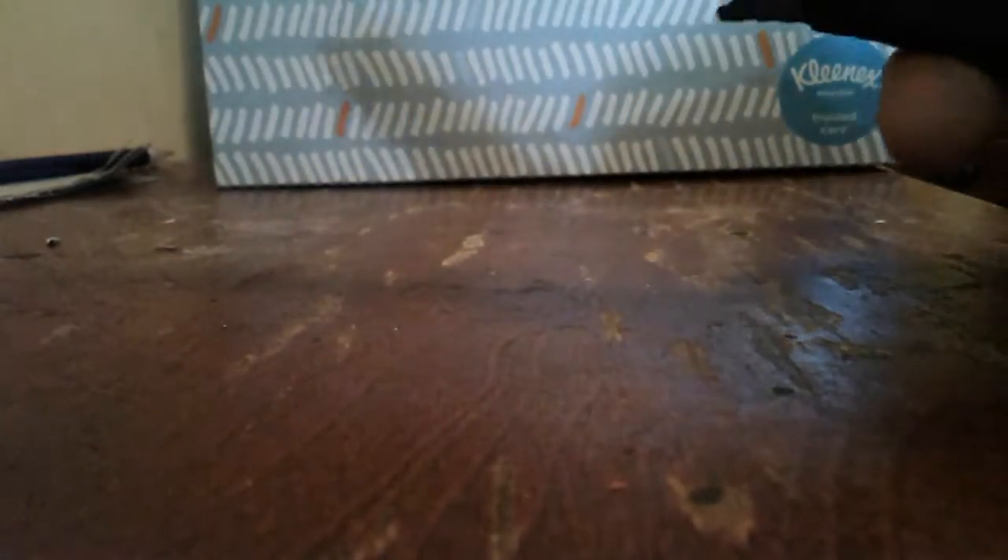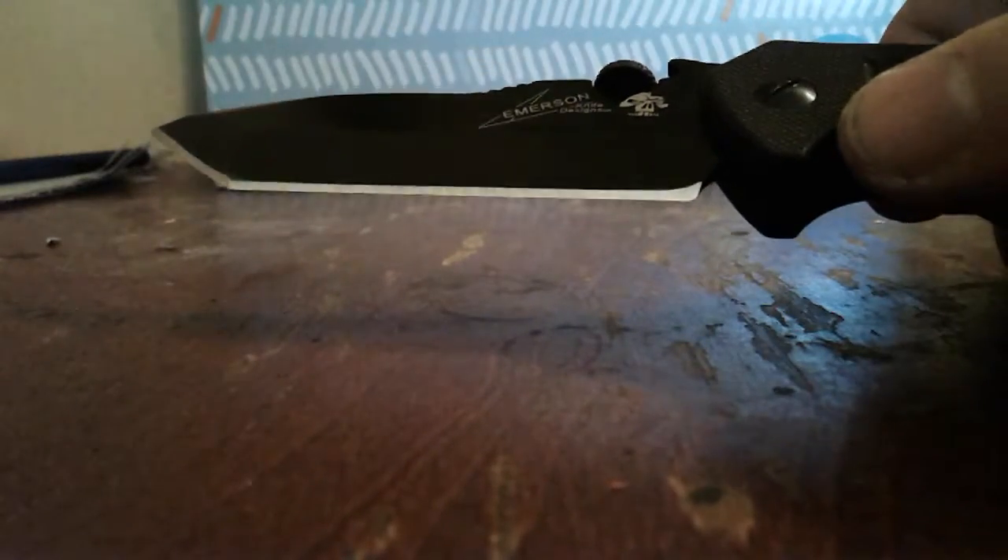The Kershaw and Emerson collaboration — the CQC-8, which I like. I just think the whole look of it is badass. The thumb stud does take a little time to get used to — you gotta flick out instead of up. Like most thumb studs, I flick up. Next we got this lighter with a little cheese blade on there.